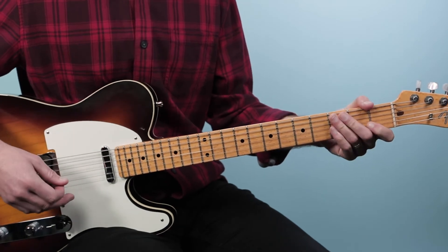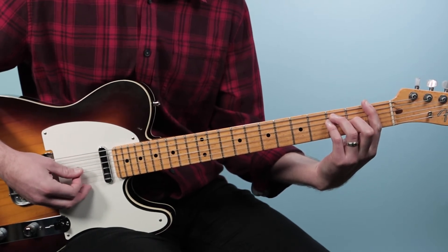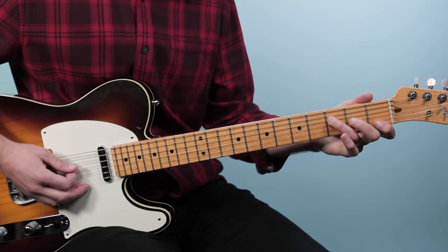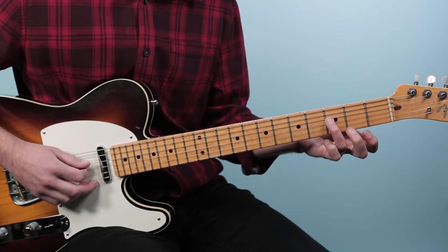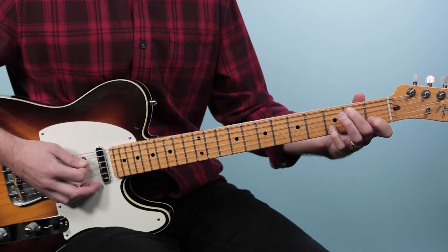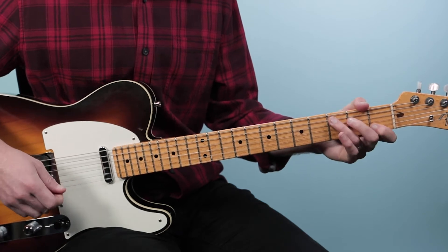The last chord is F. We can play a full F barre chord if you can get it — one, three, three, two, one, one — or what I do is use my thumb. Sometimes I'll even play a little F on just three strings starting on the fourth string: three, two, one. So I've got C, G over B, A minor, F. That's the first two bars.